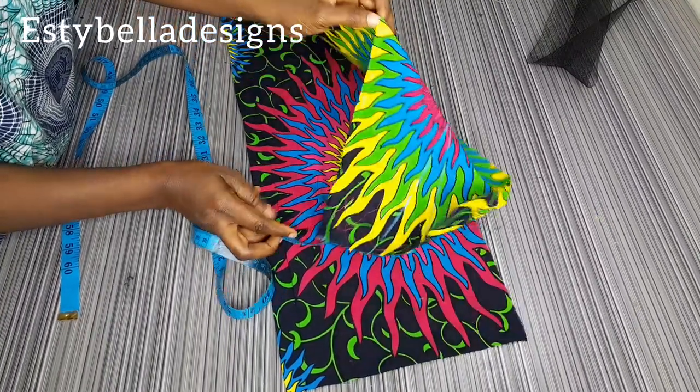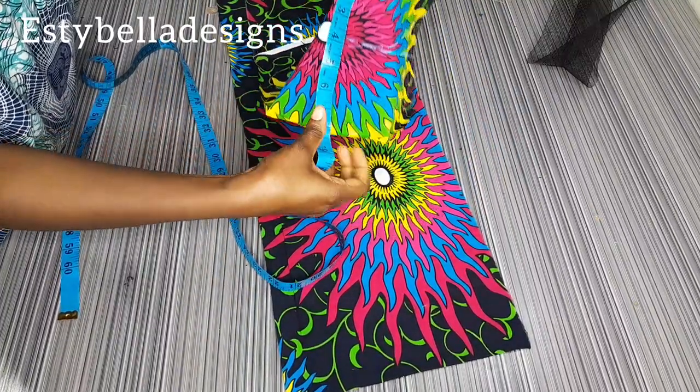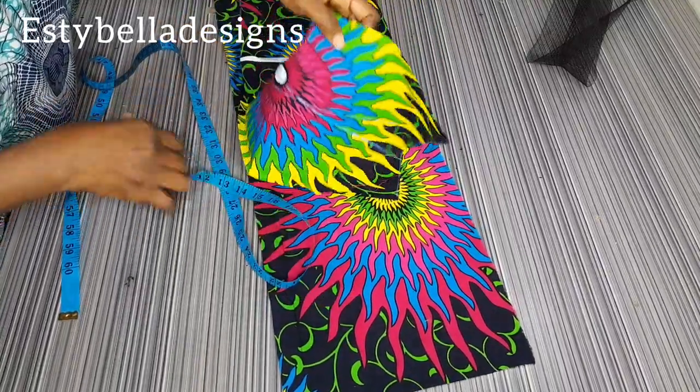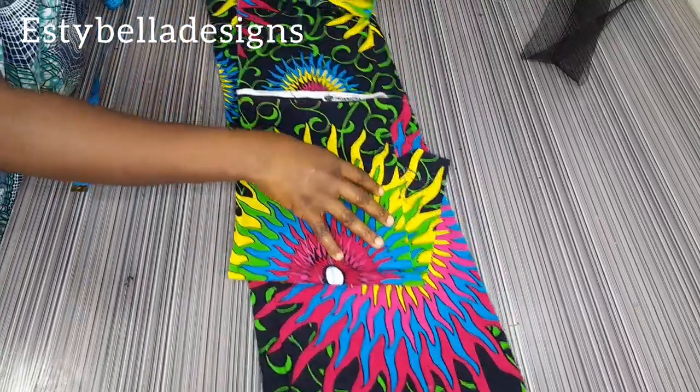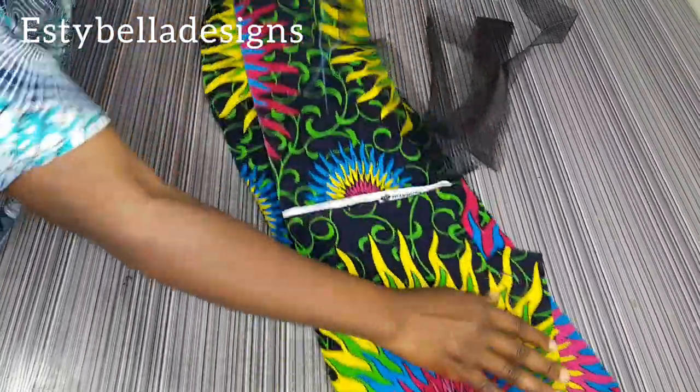The second fabric at 8 inches will serve as the lining piece. It's two inches shorter than the first one. We're going to use this shorter one for the lining piece, so you bring both of them together.